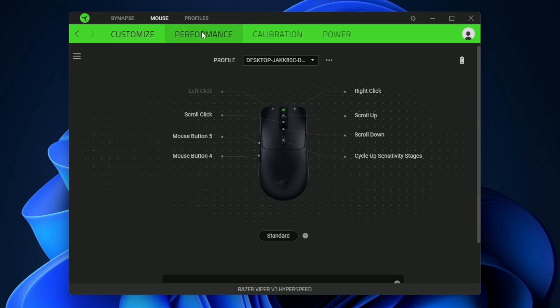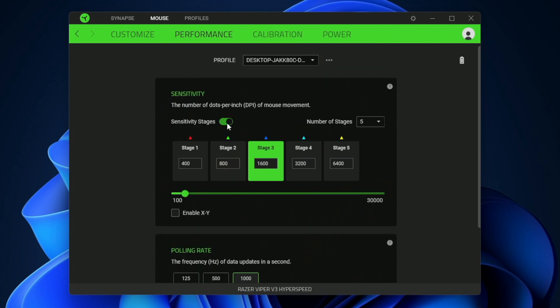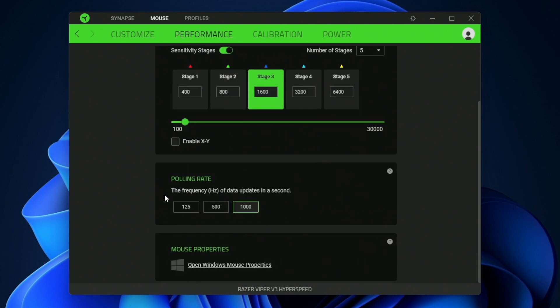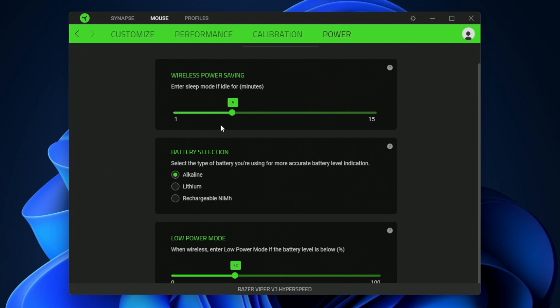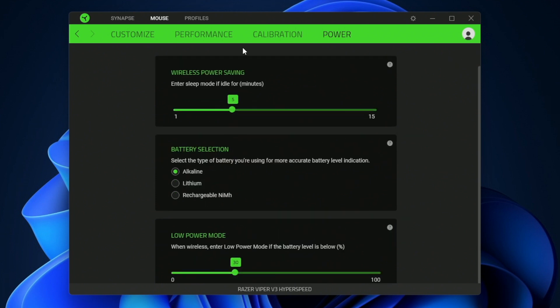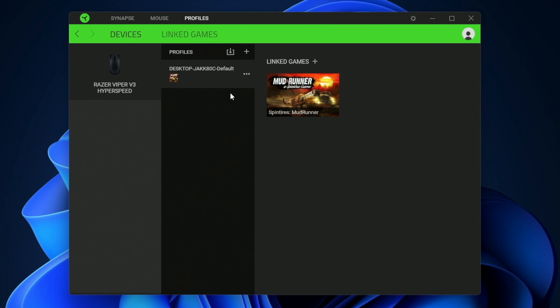Once you get the computer connected and the Razer Synapse software installed, here's what it looks like. Running you through quickly — these are all the keys that can be customized. In performance mode, these are your DPI settings where you can set the sensitivity of the stages. You can enable X and Y axis as well as the polling rates. There are calibration settings for your mousepad, power settings to conserve battery life, and you can select what type of battery you're using for a more accurate battery reading. You can also assign specific profiles to specific games based on whether that game is launched.